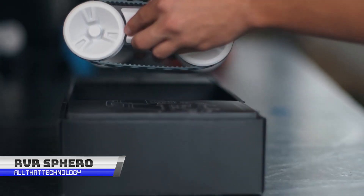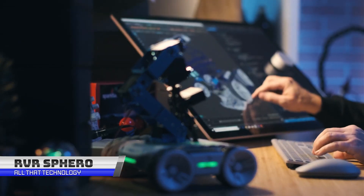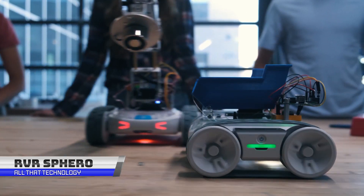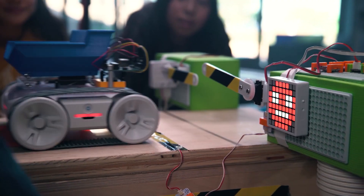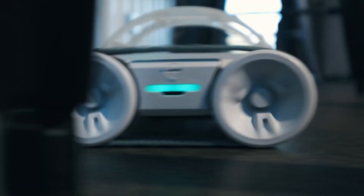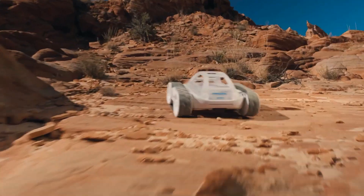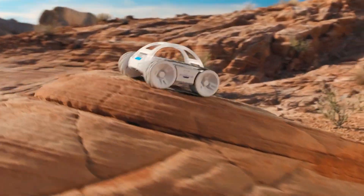We're taking a look at Sphero's latest creation, the RVR+. It's a programmable robot that's optimized for middle and high school classrooms and makerspaces. What's cool about this little guy is that it's drivable right out of the box, packed with a diverse suite of sensors and built for customization. Whether you're a novice or advanced programmer, the RVR+ has got you covered.